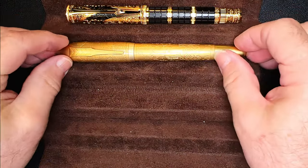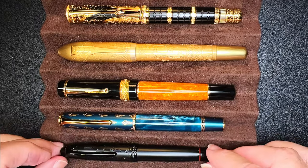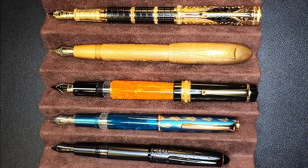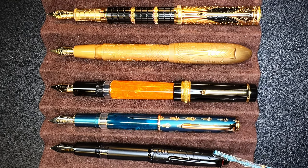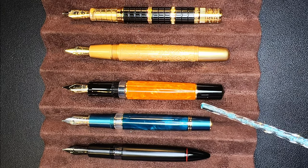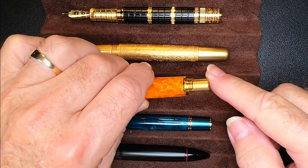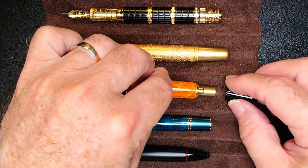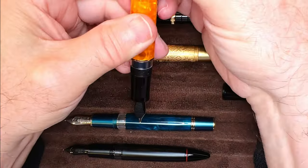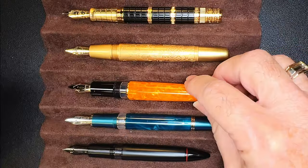Here is the Hongdian D5 Qin Dynasty compared with a Fully Win, a Delta DV2, a Hongdian N7, and a Hongdian N6 — all piston fillers with the exception of the Fully Win. Posted, they all post securely, but only the Hongdian N7 and N6 are really usable posted. The Delta has a removable blind cap to access the piston knob, which is very useful — you turn the piston knob to charge the feed, then leave it and replace the blind cap, somewhat like a cartridge converter.